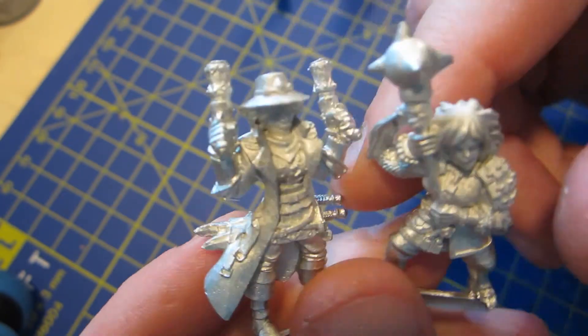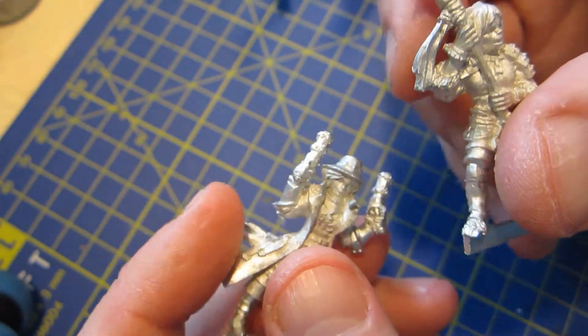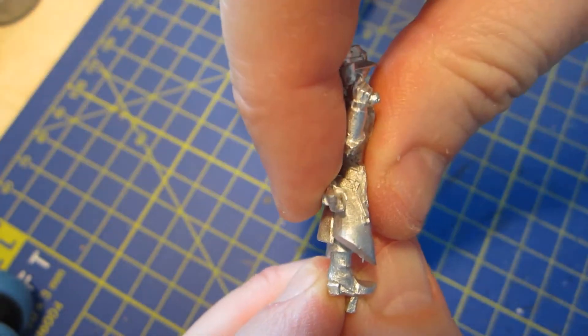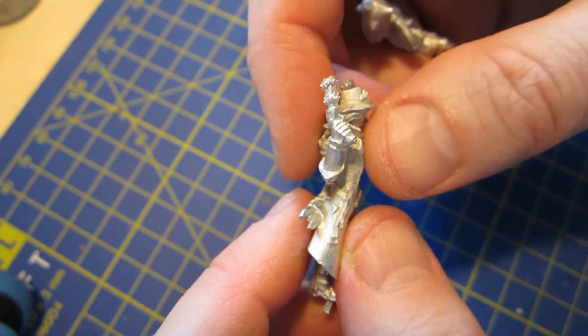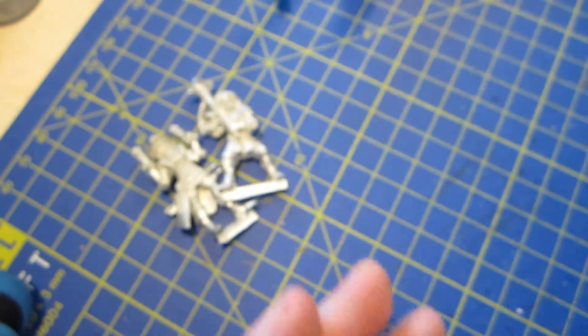They're all cast in one single piece, which sometimes affects the pose. The poses are sort of flat - the molds work like this - so they're not always very dramatically posed. There are some that have other poses, but I don't know if I have a good example to hand right now.